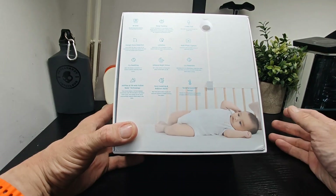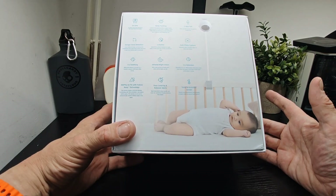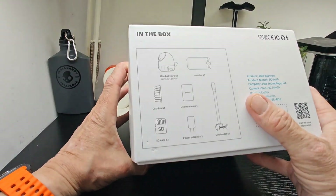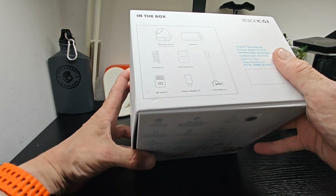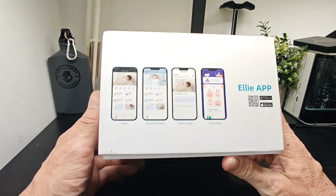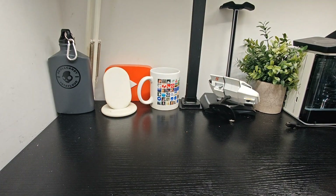There's also a temperature and humidity sensor. You can mount it onto a bed, cot, or flat on a surface and point it in whatever direction you need. The infrared is on there too. Inside the box you've got a crib holder, power adapter, SD cushion, the monitor, and the Ellie Baby Pro. On the back there's an app for Android and iOS, home push notifications, sleep quality, and sleep reports.